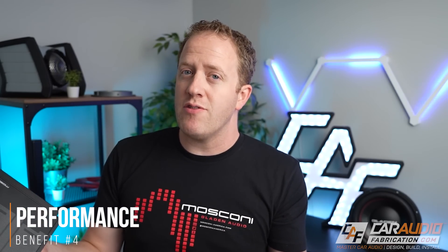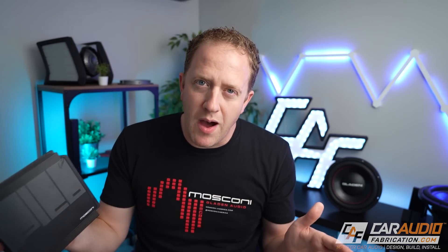Another reason a DSP amplifier might be the perfect choice for you is if you're truly looking for the best performance out of your audio system. As described in the introduction, installing a DSP allows you to have full control over the tuning of the system. To truly have the best performing audio system, it is a must to have a DSP be a part of that system, and with a DSP-integrated amplifier, you're going to get that as part of the solution.